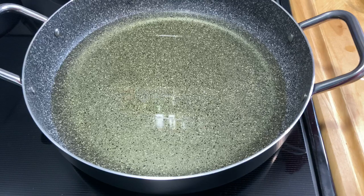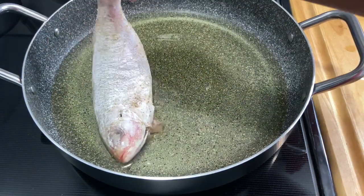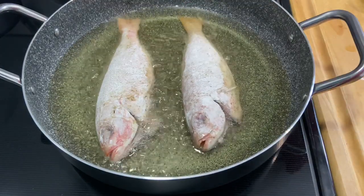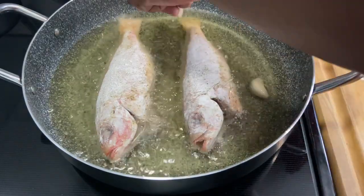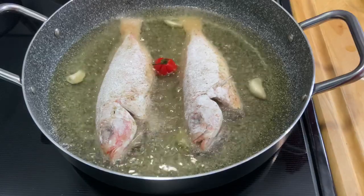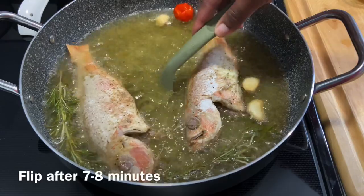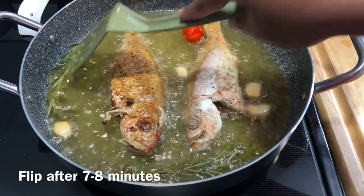Now we're going to start laying our fish in — put it in away from you. I'm also going in with my cloves of garlic, scotch bonnet pepper for flavor, and a sprig of rosemary. See that nice color on there? Beautiful.